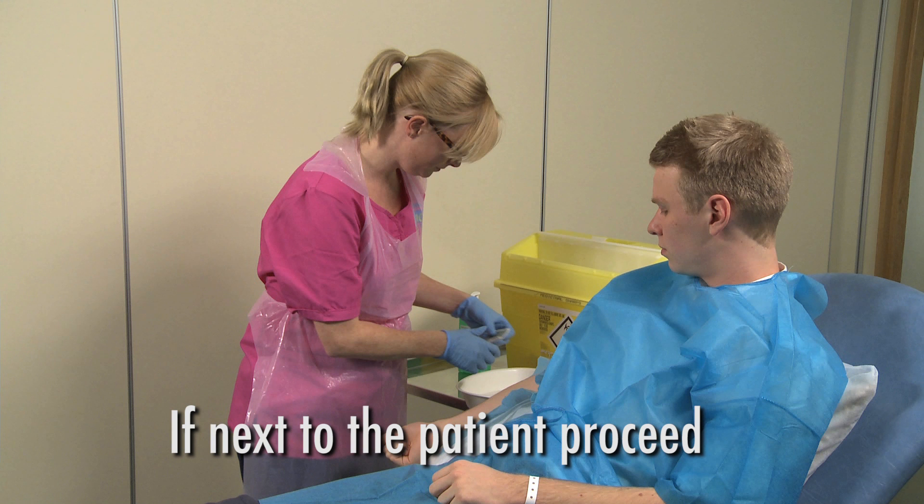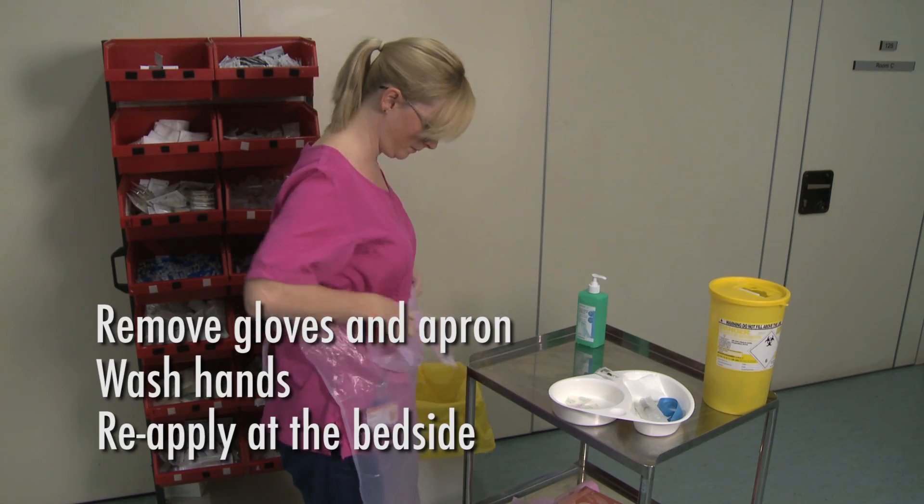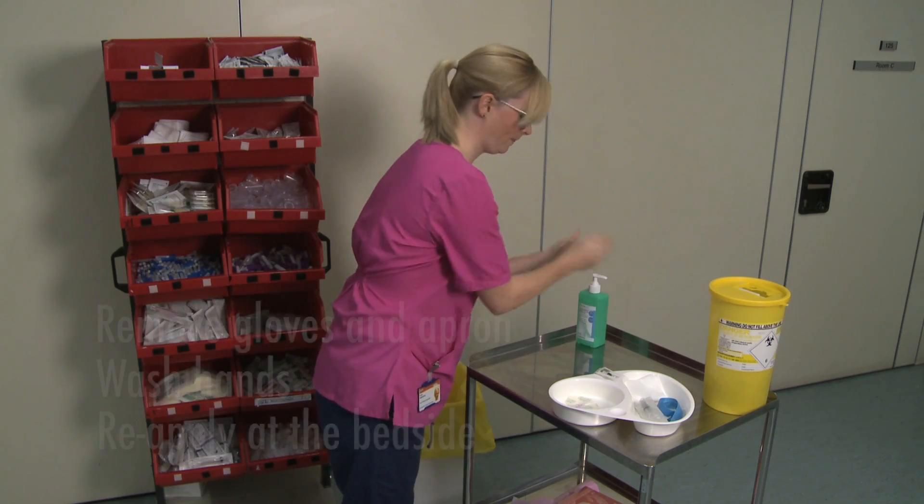If you are next to the patient, carry on and perform the procedure. If not, remove gloves and apron, wash your hands and reapply at the bedside.